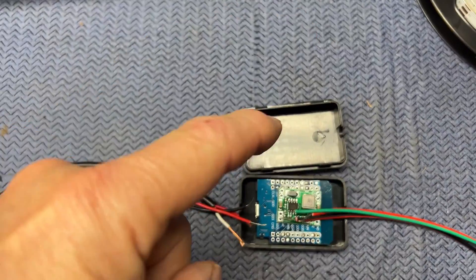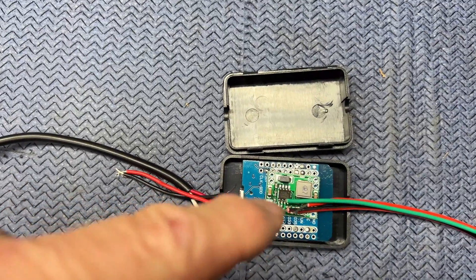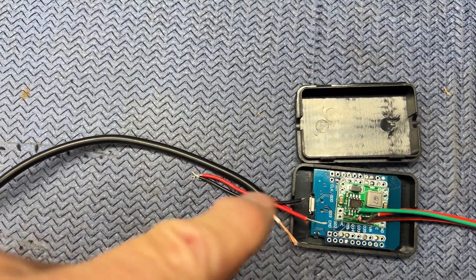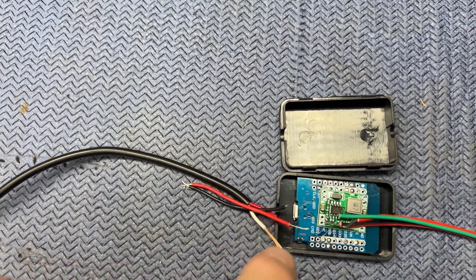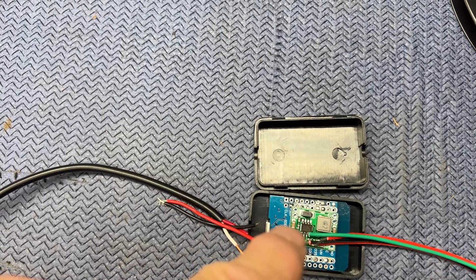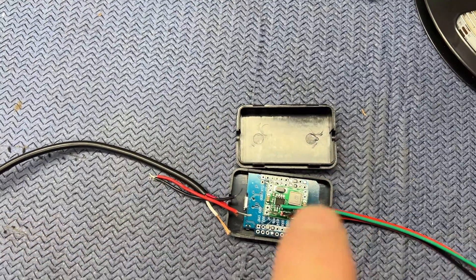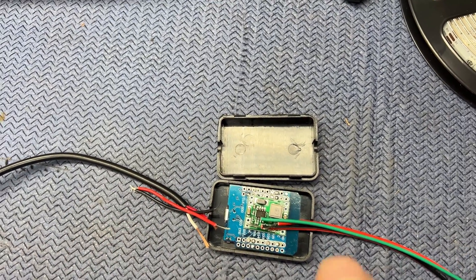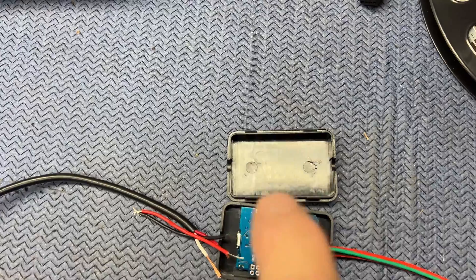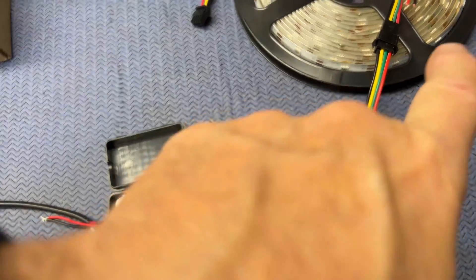Here's how I'm thinking about laying this out so that it all fits inside this project box. We'll have the ESP32 at the bottom, the buck converter on top, and the main 12-volt power wires coming in. Those will connect to the positive and negative ground, then connect to the buck converter, which will then connect to the ESP board. I'll have power wires going all the way through coming out both positive and negative, and one green data wire coming out connecting to the lights.